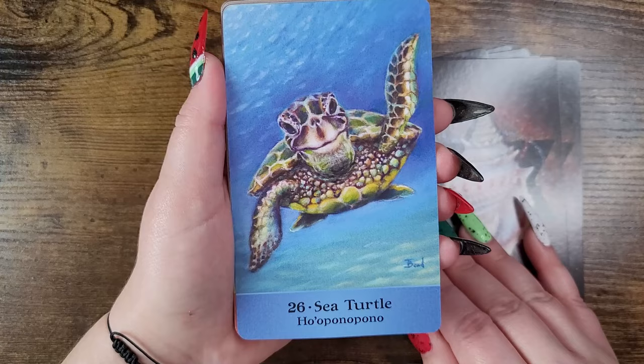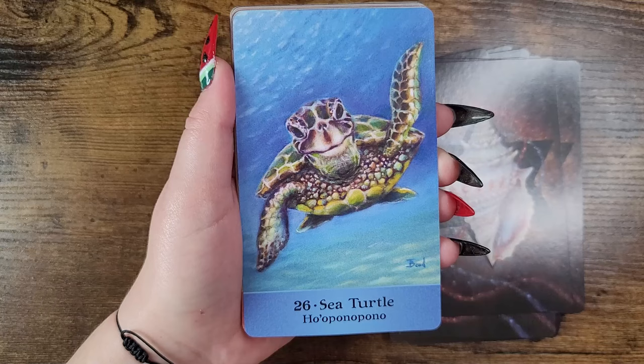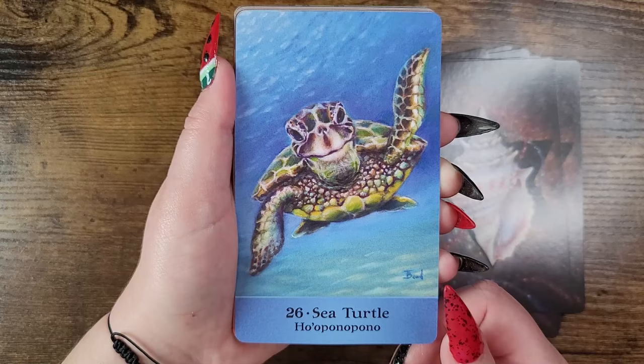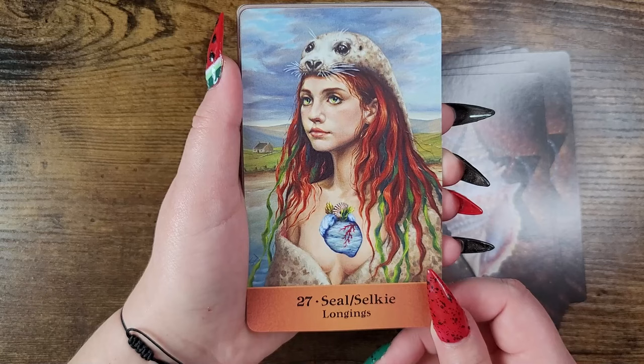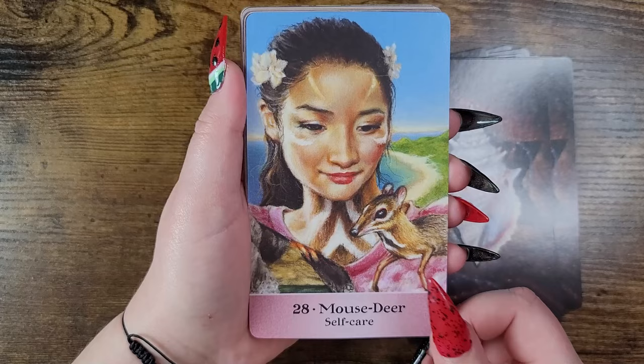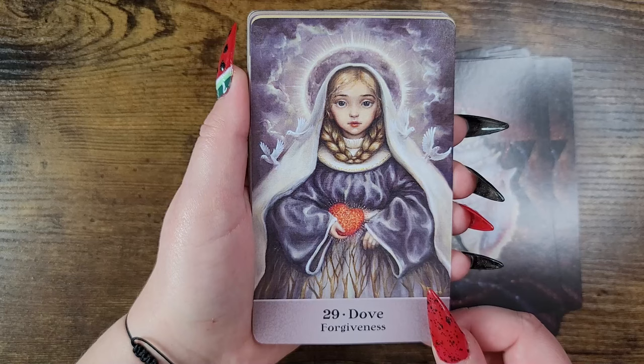Sloth — slow down. Sea turtle — I'm going to try to pronounce this: Ho'oponopono. I do apologize — Ho'oponopono. Seal or selkie — longings. Mouse deer — self care. Look at this little buddy. I love this. Dove — forgiveness.